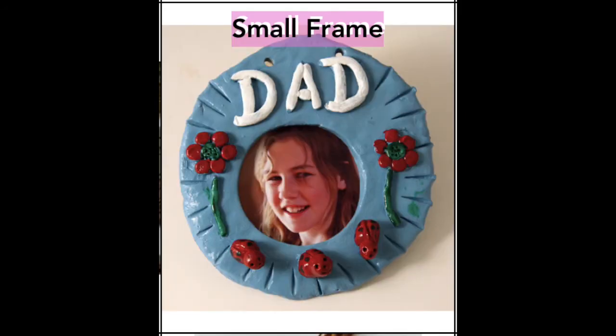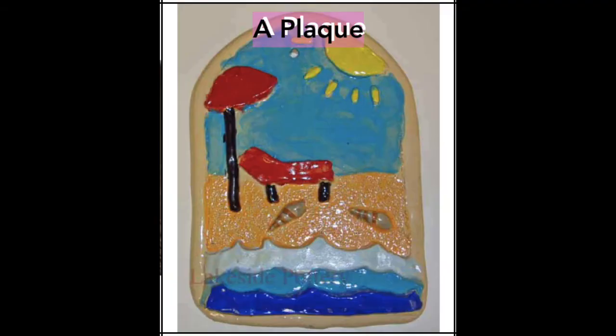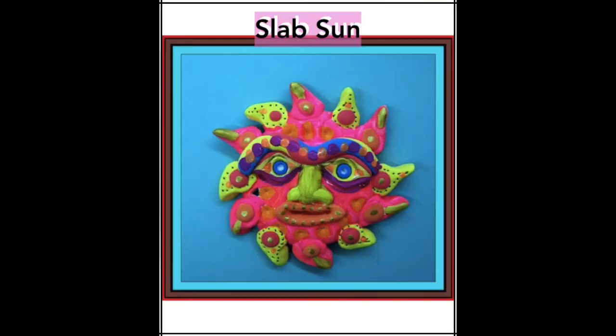Now remember, if you'd like to add something to your clay, you need to follow those four S's: Score, Slip, Stick, and Smooth.